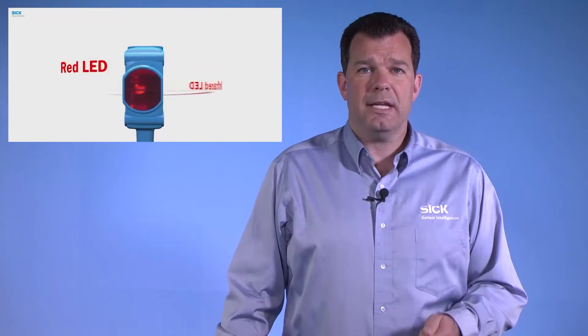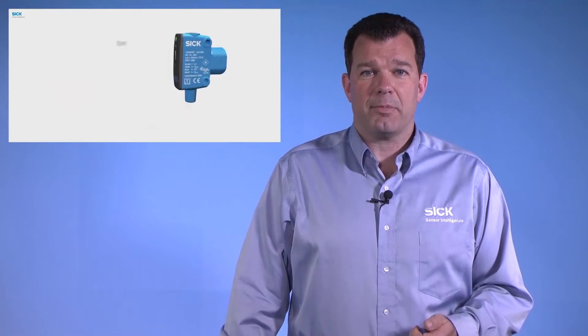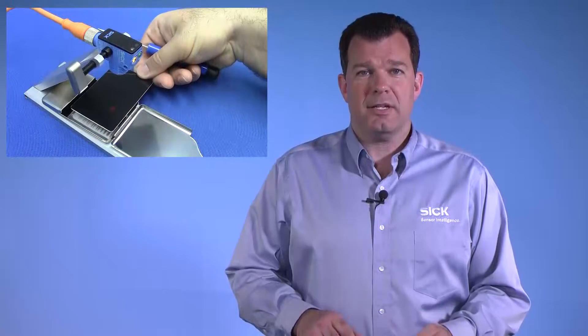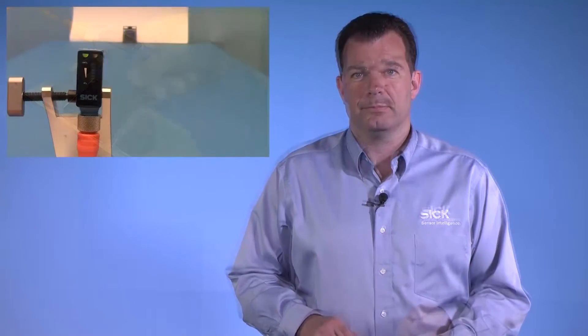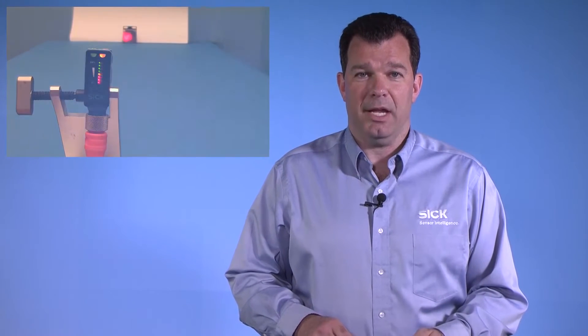Available in red LED, infrared, and laser light sources, with connection options including M8, M12, and flying lead, and sensing modes including energetic, background suppression, reflex, and through beam. SureSense delivers the versatility you need for all your sensing applications.